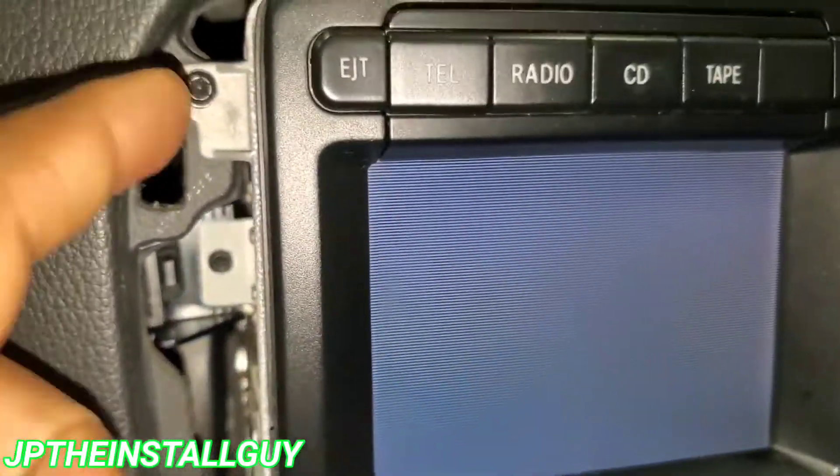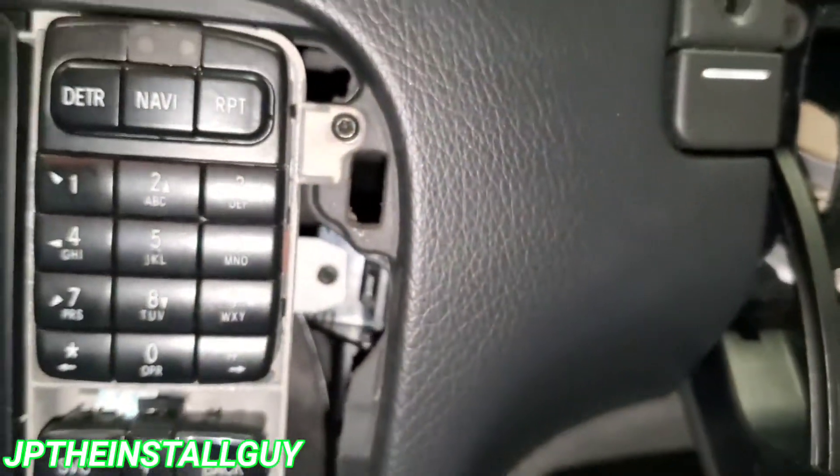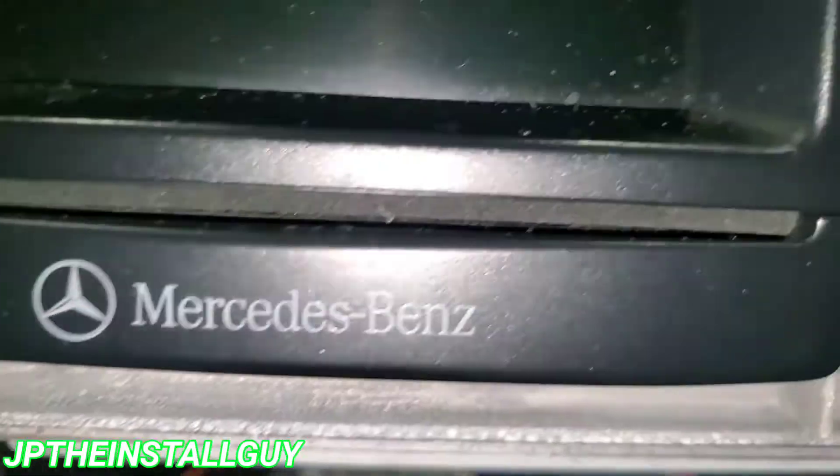Now we have one in the back there too. So one up here at the top, one over there in the back, one over here at the top, one there at the back, and we have two screws on the bottom.